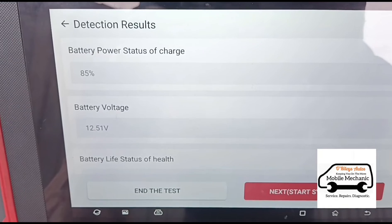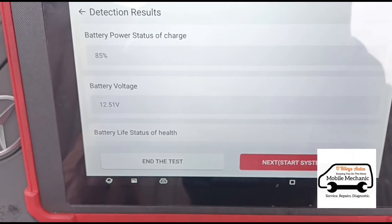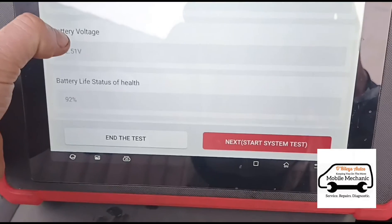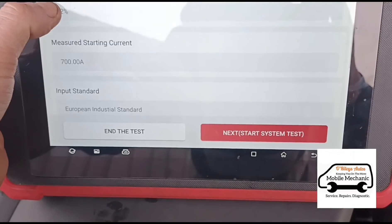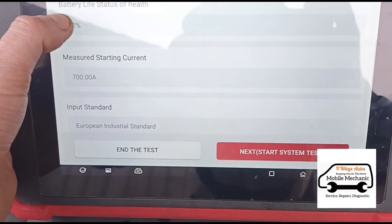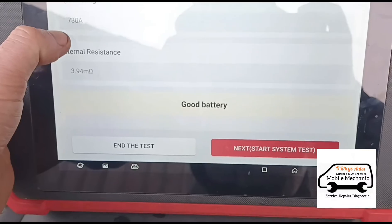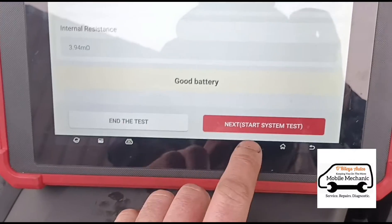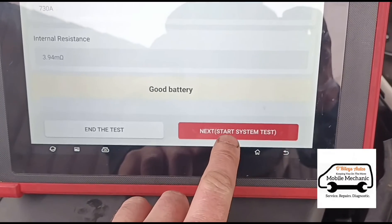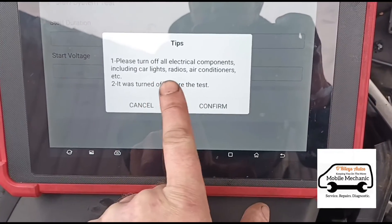The battery is at 85% charge, which I'd say is pretty good because the car hasn't been driven in around a week. Battery state of health is 92%. The current measured starting current is 700 CCA, input rating is 730, so there's not much difference. And it gives you the result down there: a good battery.